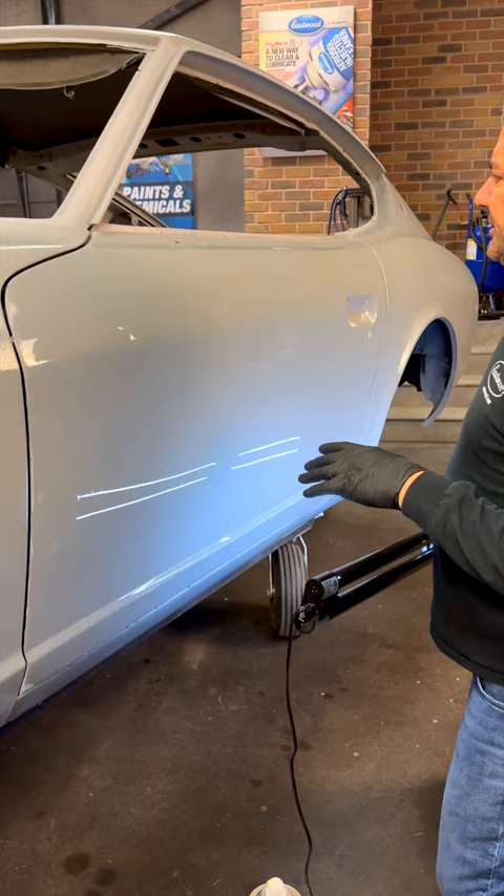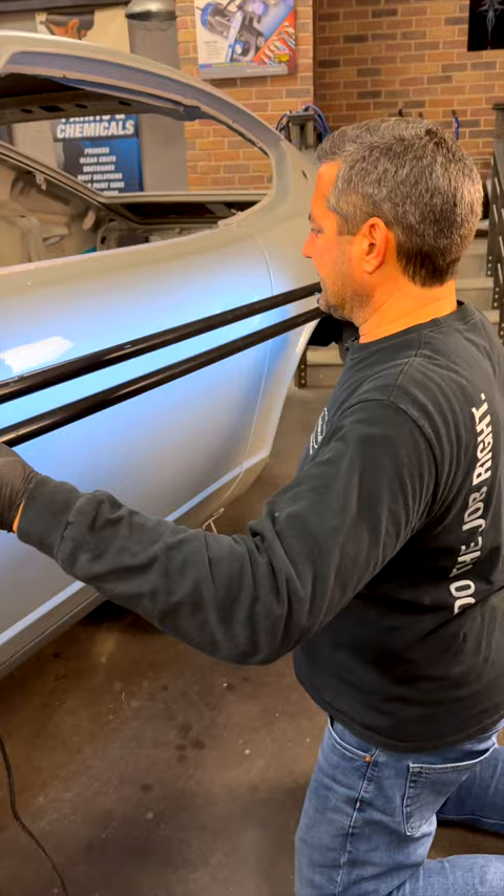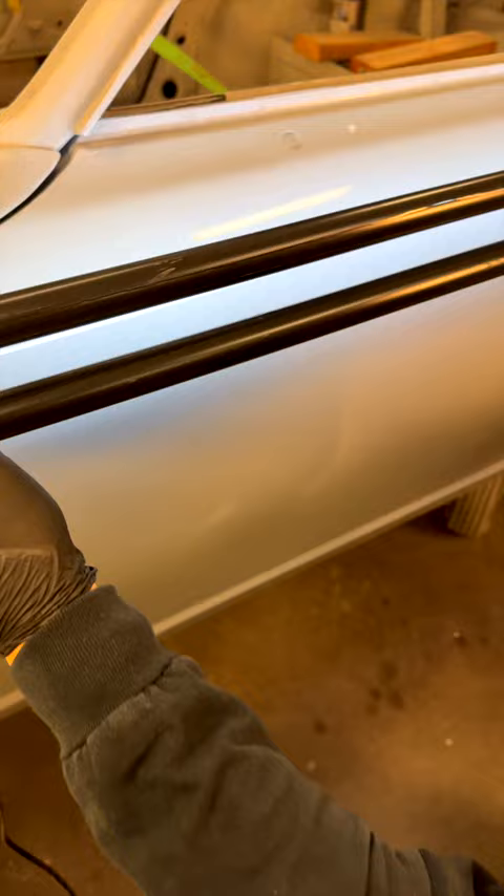We got the current primer and I blocked just the door here with 400 to see where we're at. You saw me spray on our perfect panel checking fluid, and with this lighting system we're looking to see if there are any wandering highs or lows. This door is looking pretty good — in fact, if the rest of it blocks out like this, then we're ready to move forward.